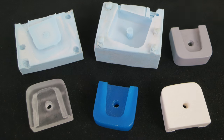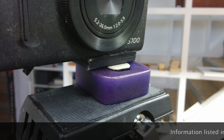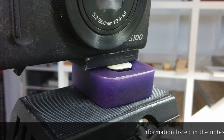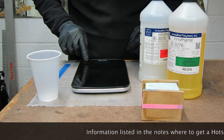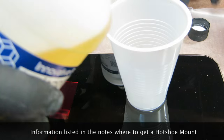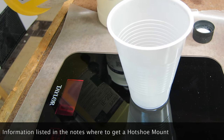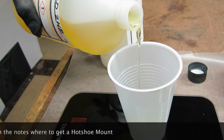My name is Eric Strebel. Welcome to another video about industrial design. In this video we're going to take a look at casting a urethane Joby hot shoe camera mount from my Gorilla Pod, so I can use it on other things like my tripod, my rovers, and different video adapters in my studio.